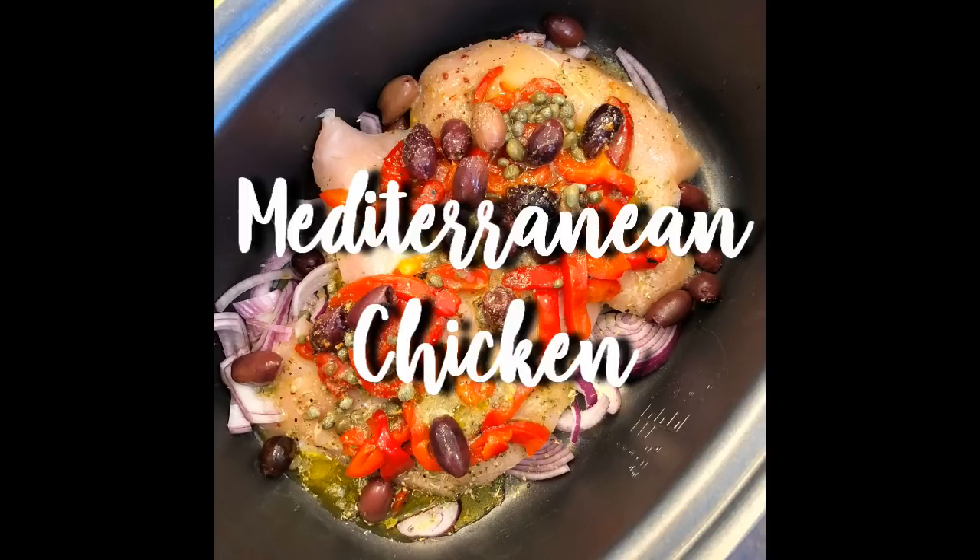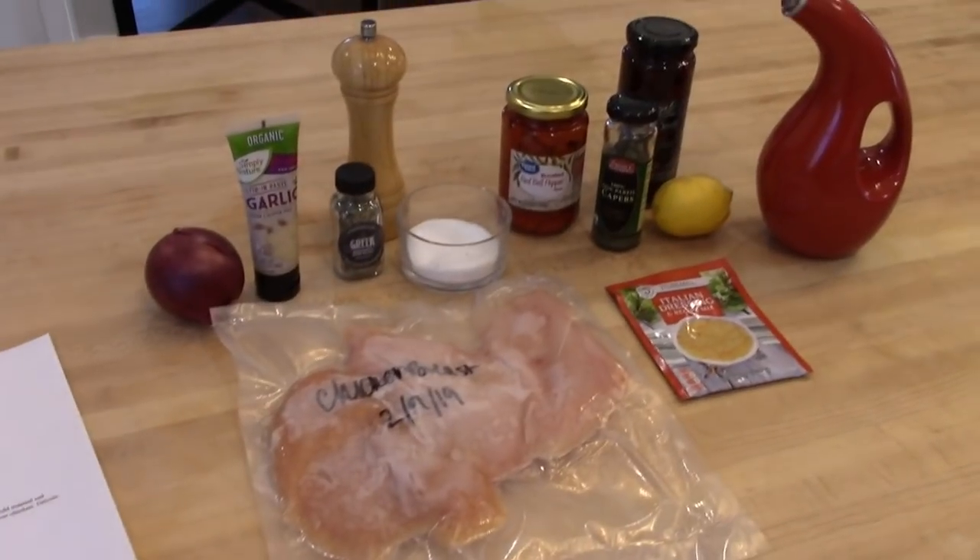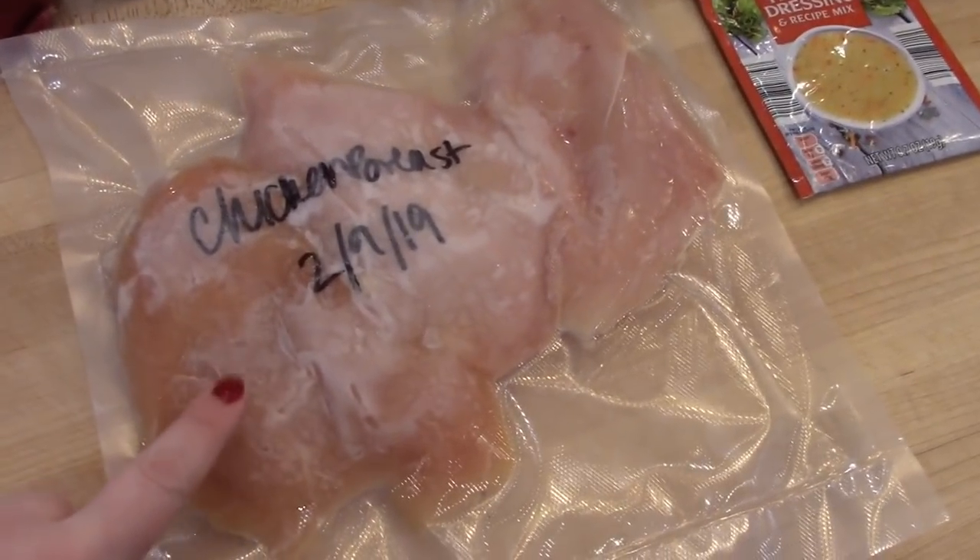I got this recipe from another fellow YouTuber, her name is Brianna Kay. I'll link to her channel down below. I will type this recipe out in the description box too so you can print it off.